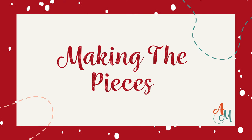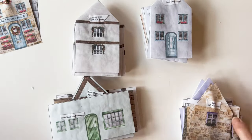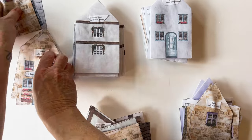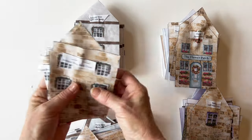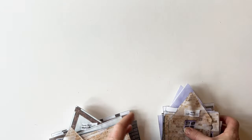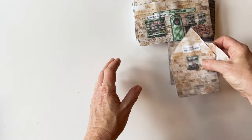Making the pieces. The farm shop, the bakery, the florist, and the antique shop are all made in the same way. The following instructions are just for the farm shop, so once you've made them, repeat them to make all the pieces. I've put all of the pieces for all of the shops into piles so I can make them one at a time. Let's start by taking the farm shop pieces.